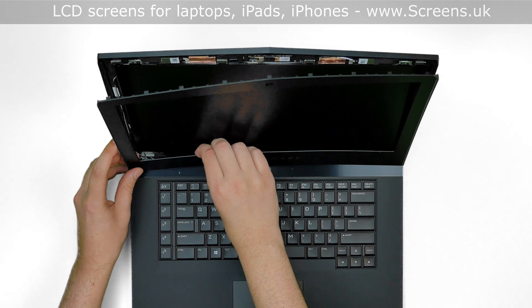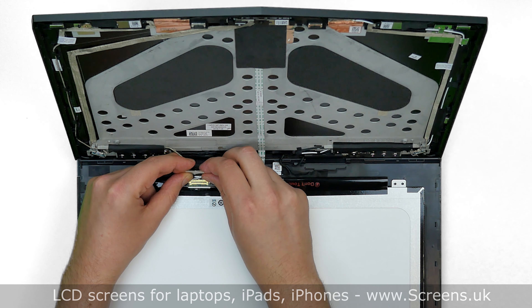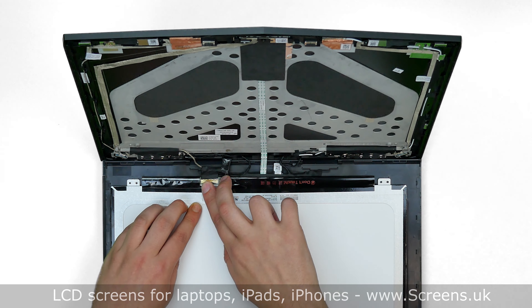Discard the old panel. Take the new LCD screen and place it on the keyboard. Using both hands, reconnect the video cable. Close the connector's bracket and secure it with clear tape.